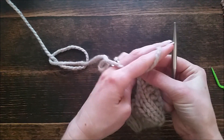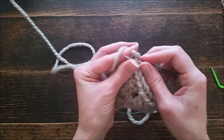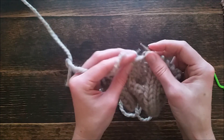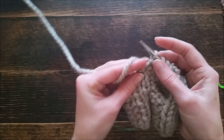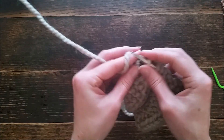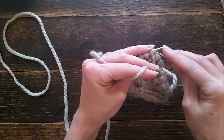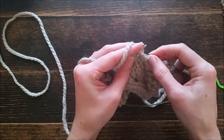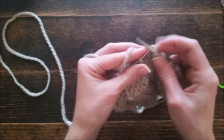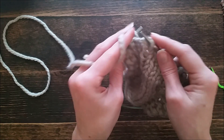Now we are on row 13, the back: purl two, knit two, purl four, purl six. Once you have the pattern established it's pretty easy to remember — it's just getting those first eight rows started. Then knit two and purl two. That was row 13, so this is row 14: purl four, knit six, and purl four.